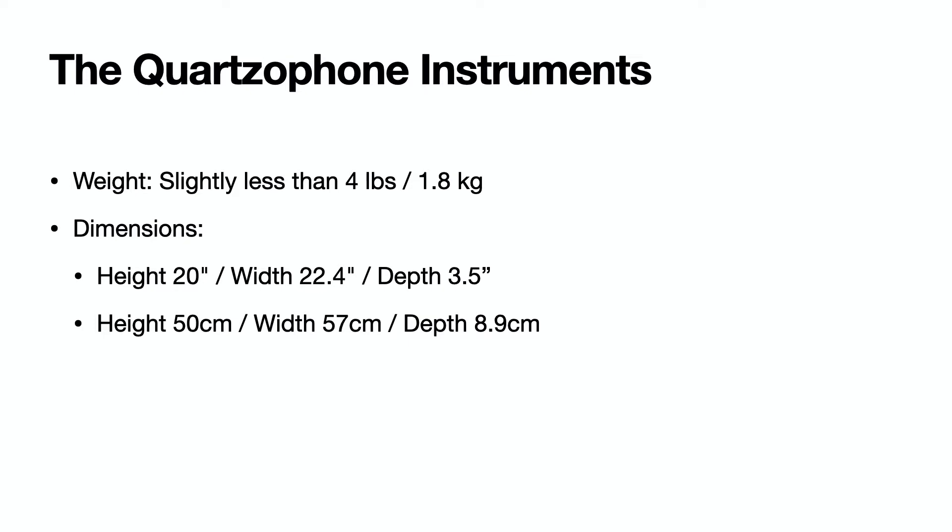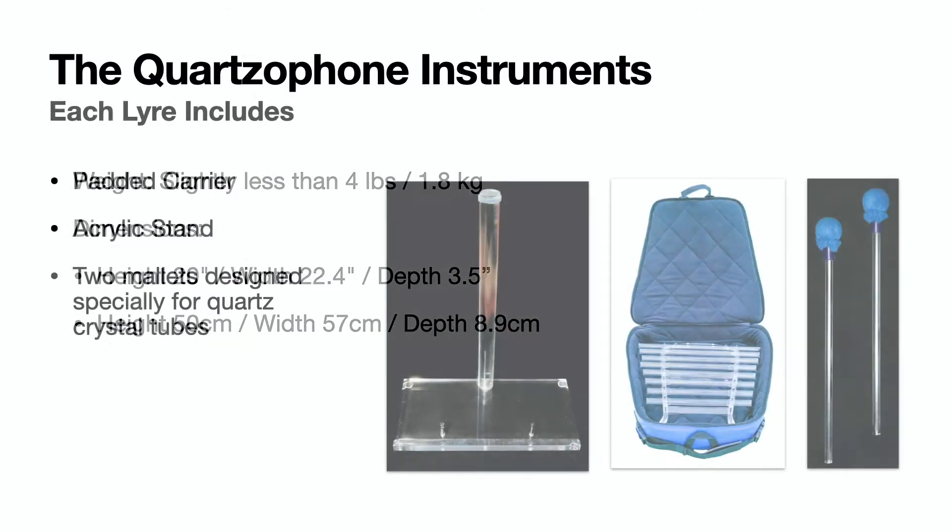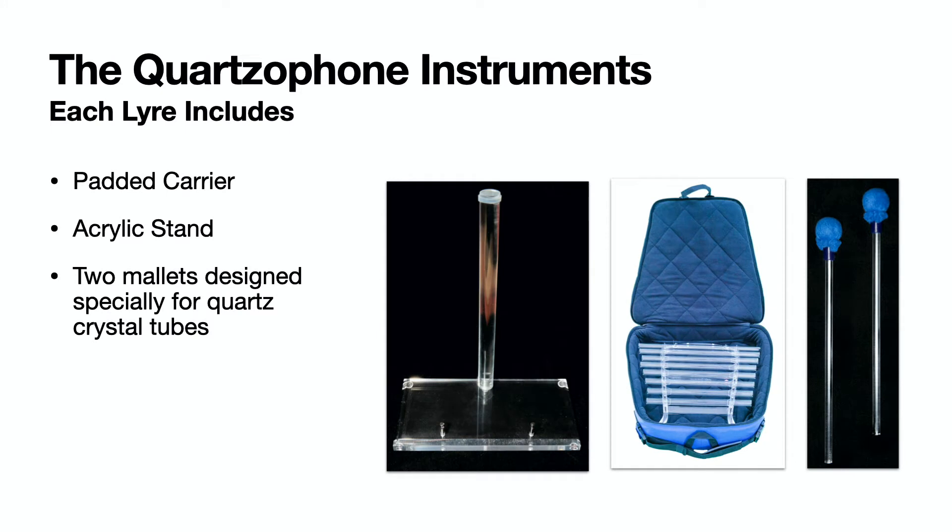These instruments weigh a little less than four pounds, or 1.8 kilograms. Each instrument comes with a padded carrier, an acrylic stand, and two mallets specifically designed for the quartzophone's crystal tubes.